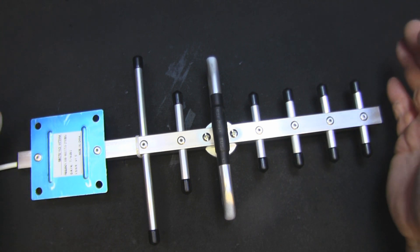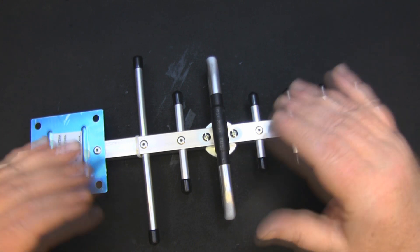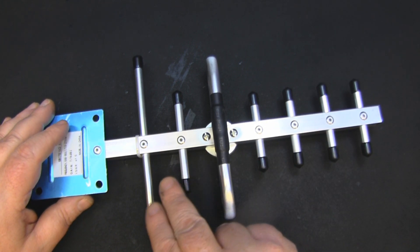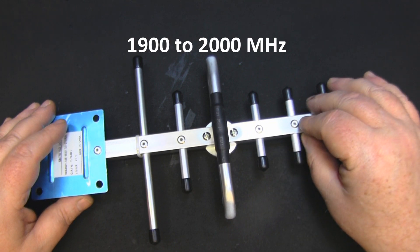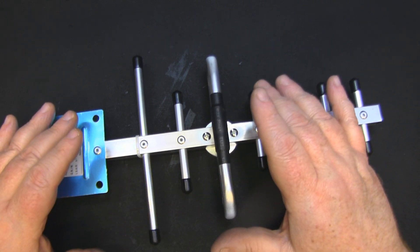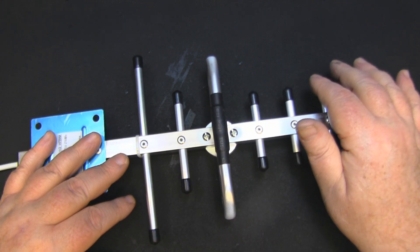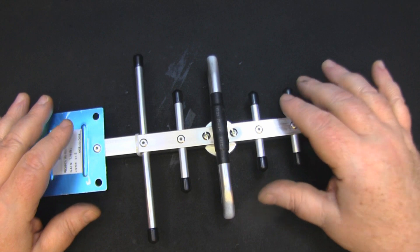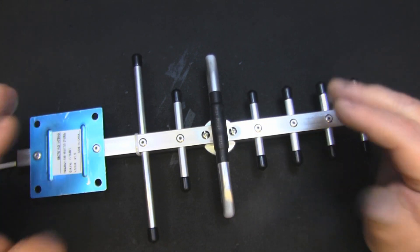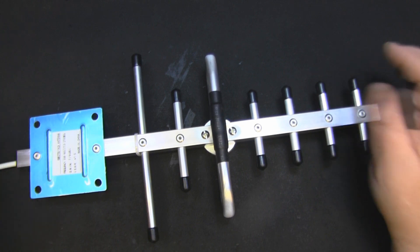As I've shown in previous videos, especially with the sleeve dipole, the ground plane can play a big part in the overall frequency of an antenna. So I'm wondering if this second reflector is changing things slightly - perhaps making it hit the 800 MHz or 900 MHz frequencies. I wonder if that's the role this little reflector is playing: messing around with the overall dimensions and frequency response of the driven element and making it responsive at around 1800 MHz. Let's remove it and take it over to the test bench.